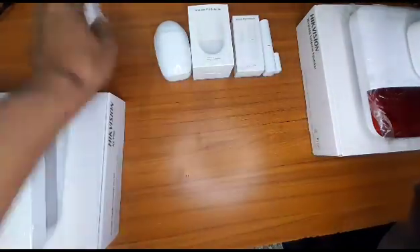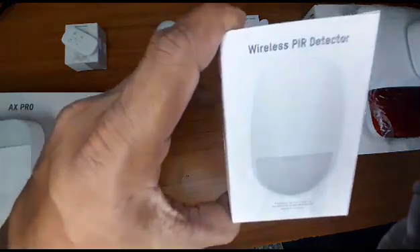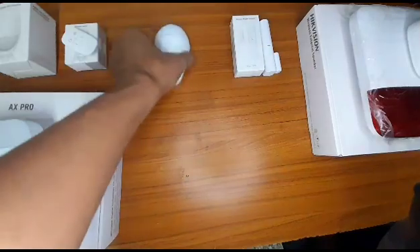It also comes with the wireless PIR detector. This is how it looks like.